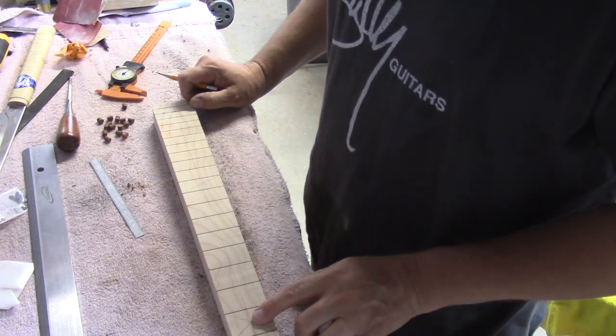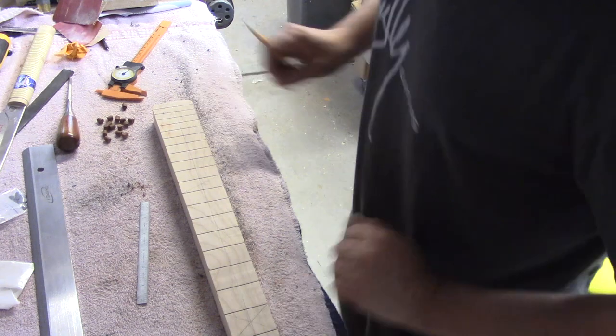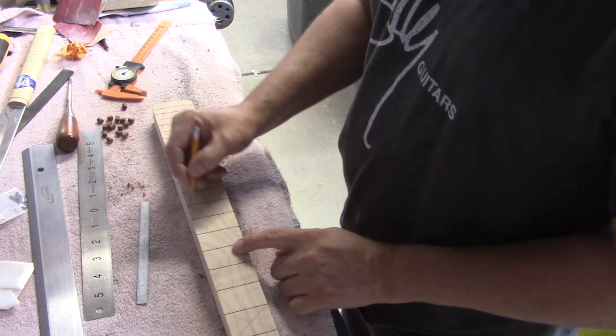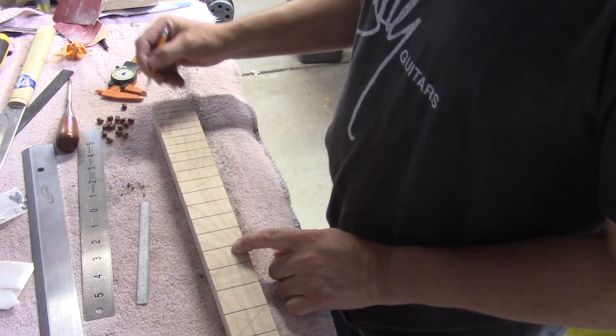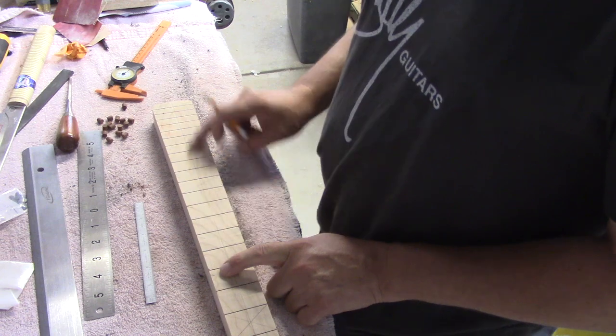I know where the third fret is going to go — actually, I am going to find my centering ruler. So now I'm just going to count: one, two, three — gets one dot; five gets one; twelve gets two; and so on up to twenty-one. Those are all going to get dots. I've marked each one so I don't have to remember or count every time. I already have a center line for width, and now I'm going to locate where each dot is going to go using my centering ruler.